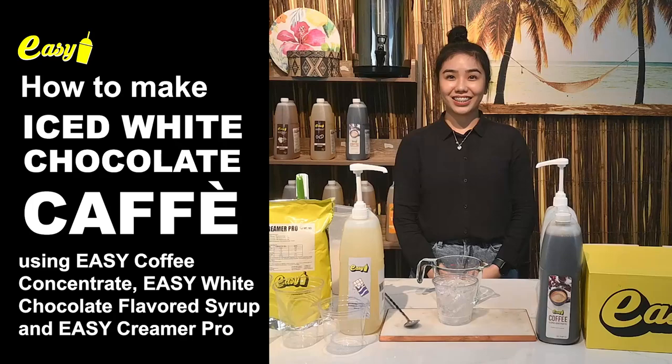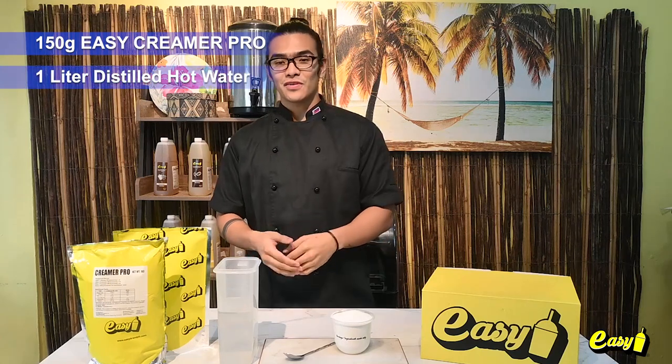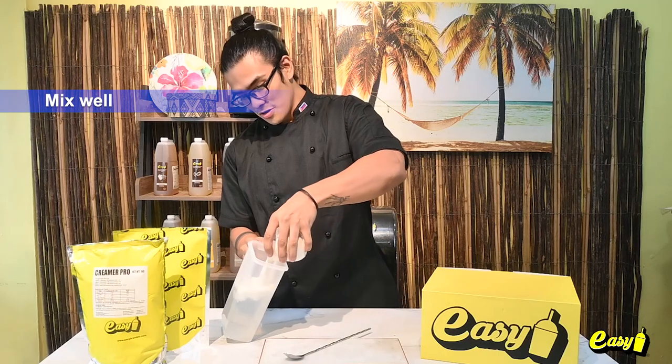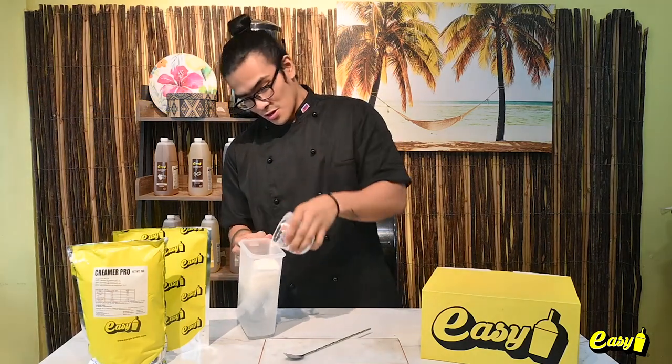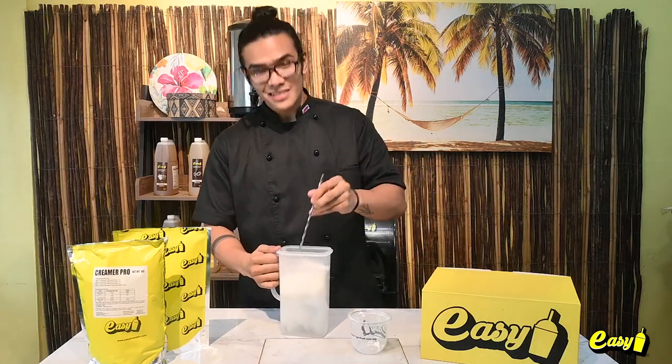Welcome to Easy Brand. We will now make an iced white chocolate cafe using Easy Coffee Concentrate, Easy White Chocolate Flavored Syrup, and Easy Creamer Pro. To make our signature Easy Creamer Pro, all we need is 150 grams of it and one liter of distilled hot water. Just mix the powder with the water, stir well, and there you go — it's that easy.